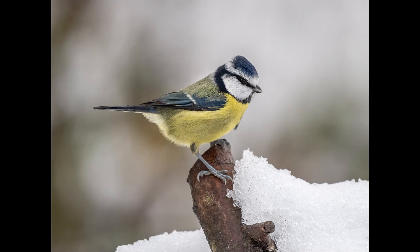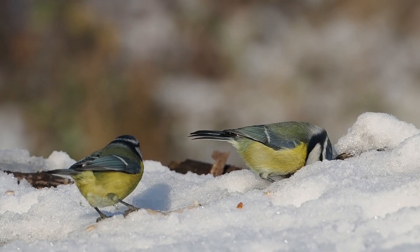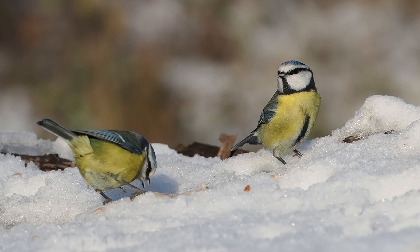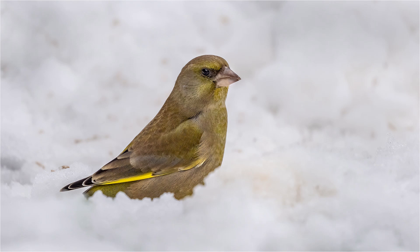At the hide one bird I get a lot is blue tits. This video clip was shot in slow motion, and here they are going after the peanuts that I'd buried for the woodpecker. I like the way the peanut goes flying through the air.